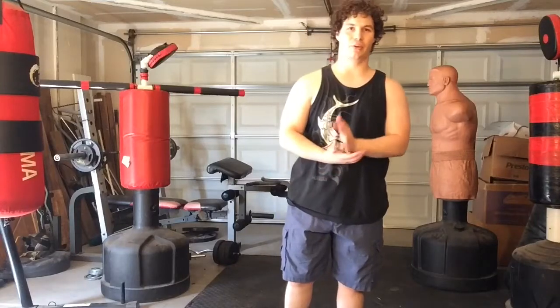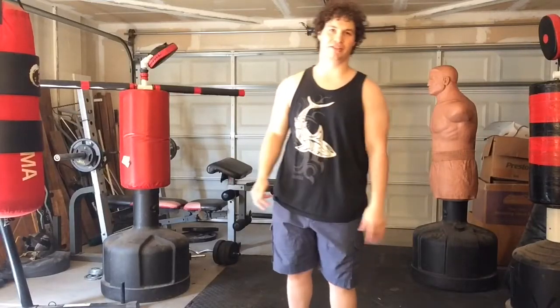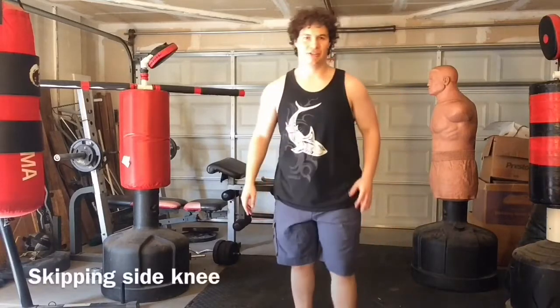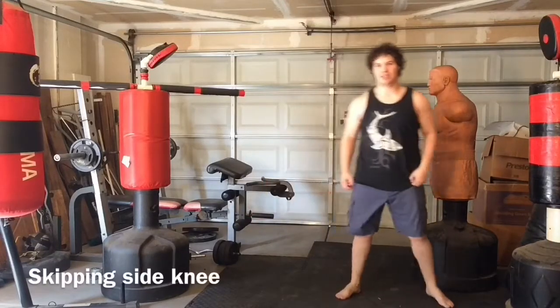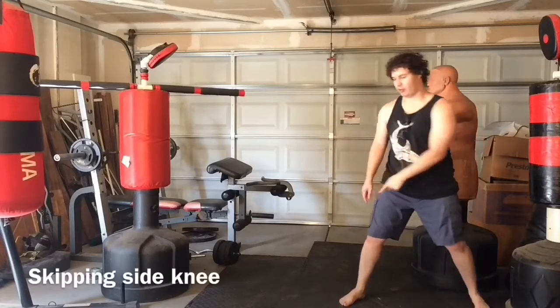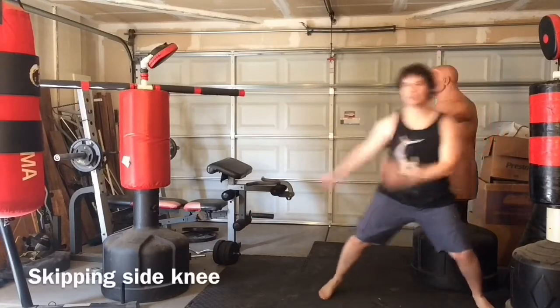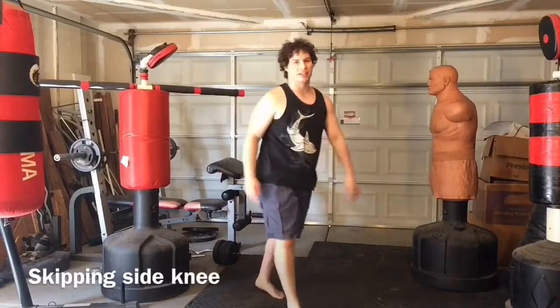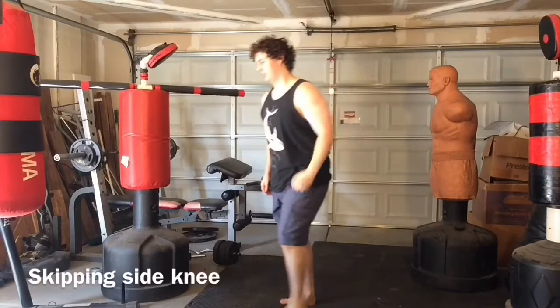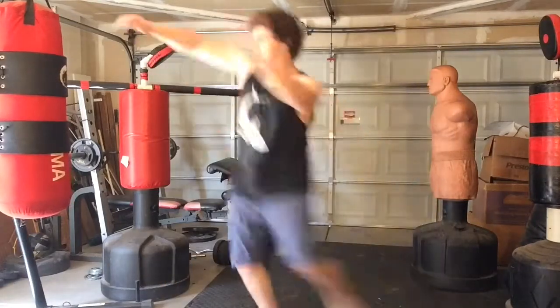Next is an unorthodox long-range knee called the skipping side knee, similar to the skipping side kick. Like the skipping side kick, you leap the back leg forward in a skipping motion and land into the side kick — that momentum gives you more power. For the skipping side knee, you do something similar: skip and then drive into the knee.